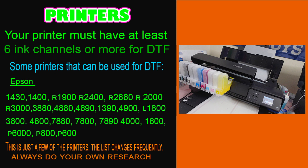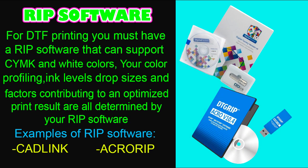In the picture here is my P800. It has nine ink channels — four of them are for CMYK inks and the other four are for white inks. The ninth channel is turned off because I do not need it; it is filled with cleaning solution. Now let's talk about the software you're going to need with DTF.